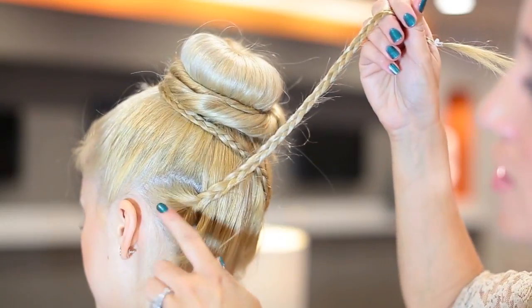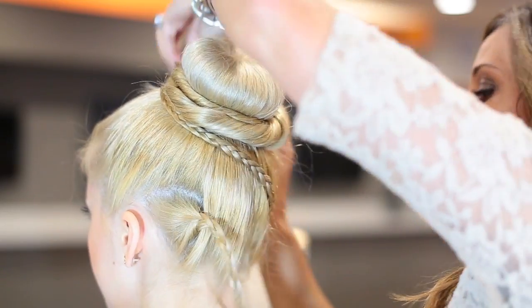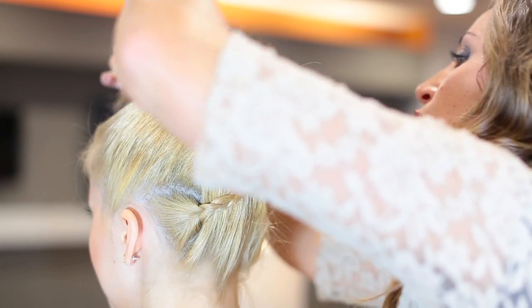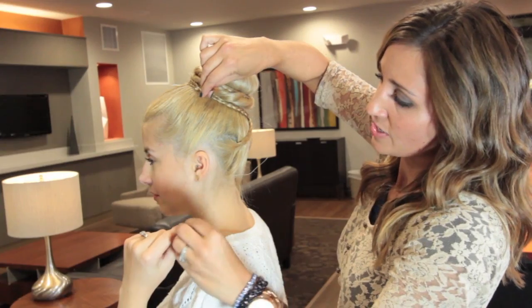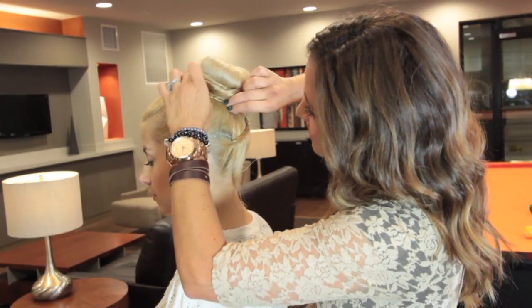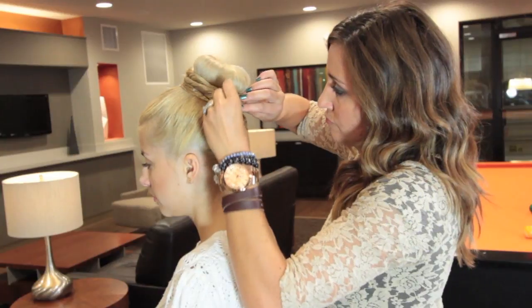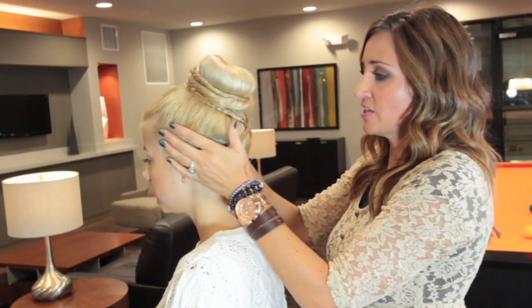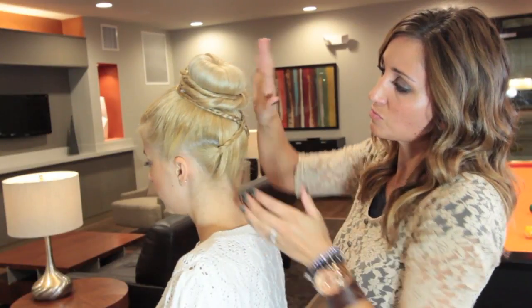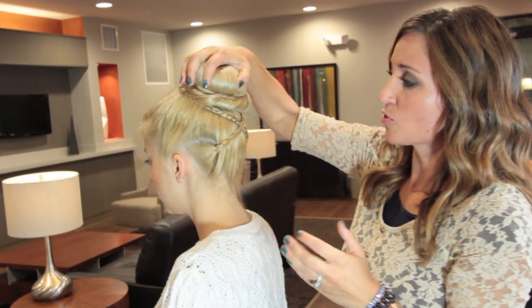Take the one on the left side, cross it over, and then wrap it up and over the bun. You can see where mine's ending right here — just take that and hide the elastic and the end, then bobby pin it in. And what you're going to end up with is this pretty crisscross in the back of her hair on top of the gorgeous sock bun.